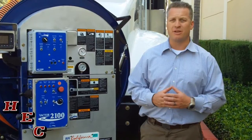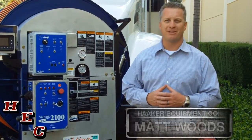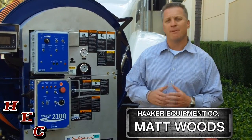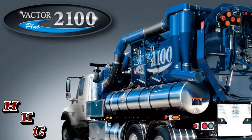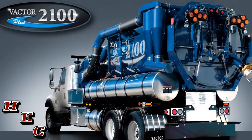Hi, are you looking for a sewer cleaner in Southern California or Southern Nevada? If so, you've come to the right place. Hi, I'm Matt Woods from Haker Equipment Company. Today, I'm going to walk you around a Vactor Plus sewer cleaner and show you many key elements of why you should buy a Vactor.